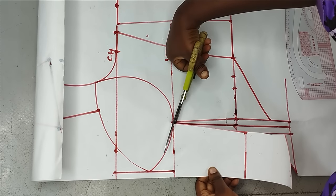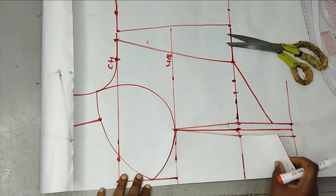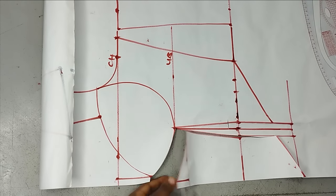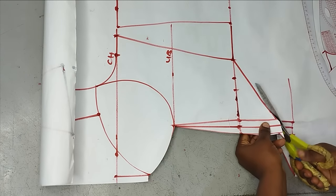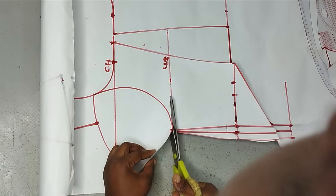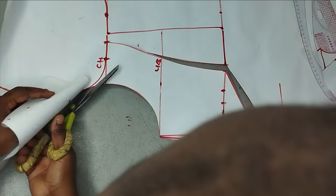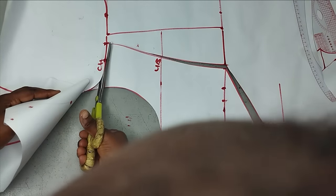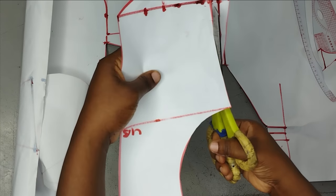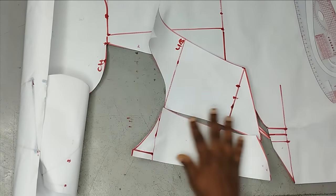I'll cut the top line as well — from that 0.5 inches it just comes straight like this. I'll cut this out as my center front and then this will be my side front, cutting following the line. From here I'll cut out the top as well. This is my side front. The dart that I have is not part of the pattern so I'm going to cut it off. This is the center and this is the side.